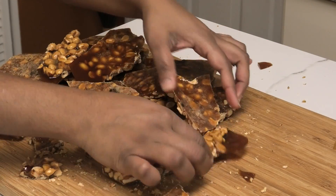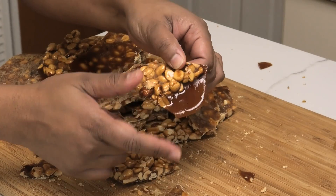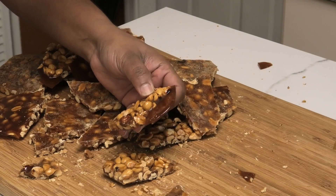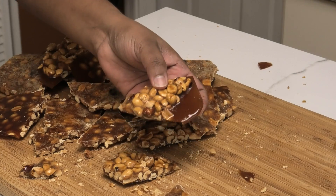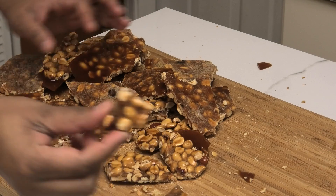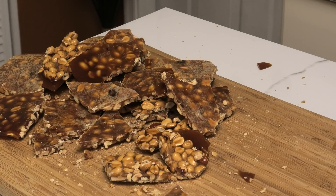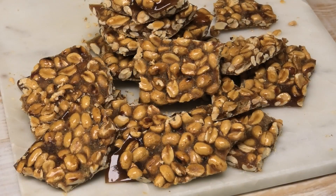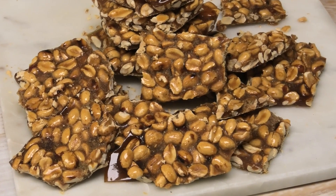I wanted to tell you guys — you notice that mine is a little bit on the dark side. When I was testing the sugar, what I didn't do was lower the temperature on the stove, so that is what I should have done. Now for the taste test — okay, not too hard, not soft. I hope you all enjoyed this recipe — make it and let me know down below in the comments.